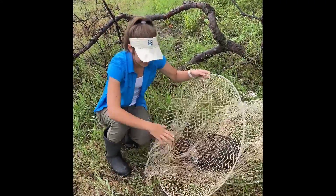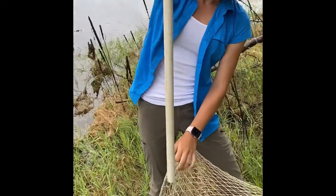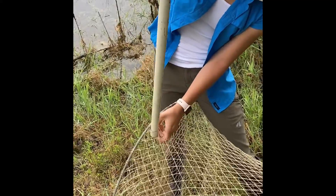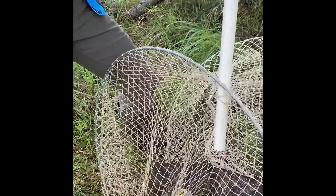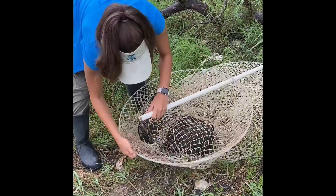Once you get the crawfish trap inside, you use a PVC pipe and you put the PVC pipe through the front holes of the trap. You want to make sure you get it inside both parts of the net on this side and this side, so that the trap will stay open, and you put it through the bottom too.